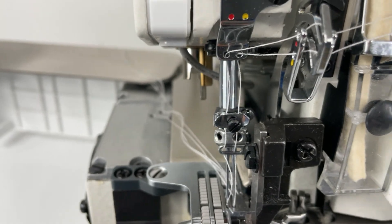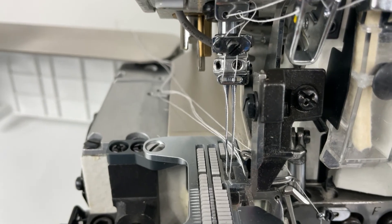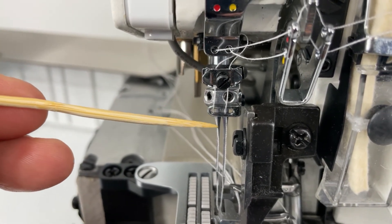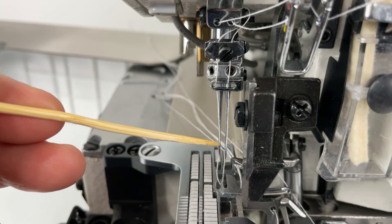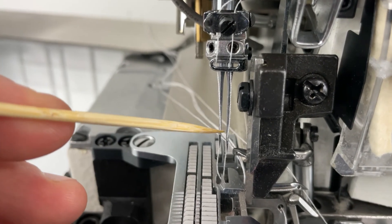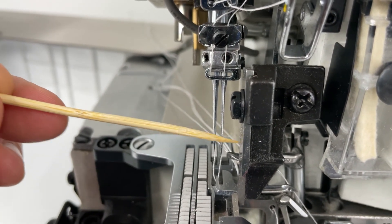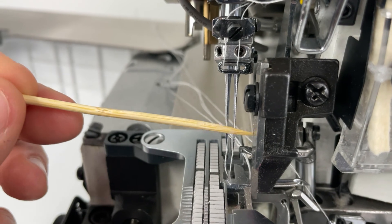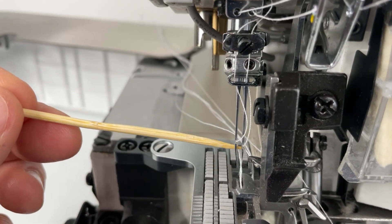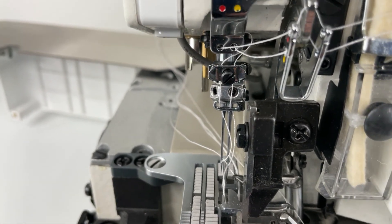Once you've been through that needle bar thread guide, I'll move the needles up slightly so we can see. Once you come out of this lower guide, you travel down the needles and thread them front to back. Make sure that when your needles are put in, they're as close as possible to straight so that the upper and lower looper pickups will pick up the thread. This here is your upper looper pickup and the back side is your lower looper pickup. I hope this helps — thanks very much.